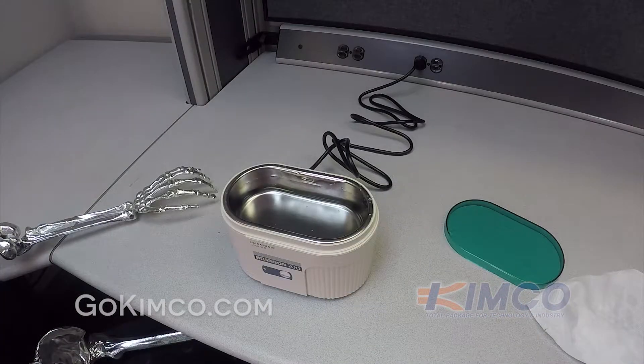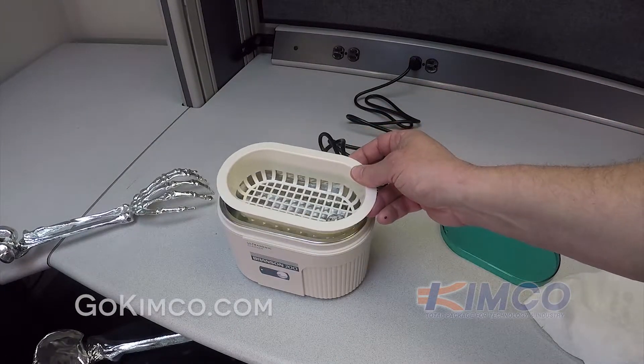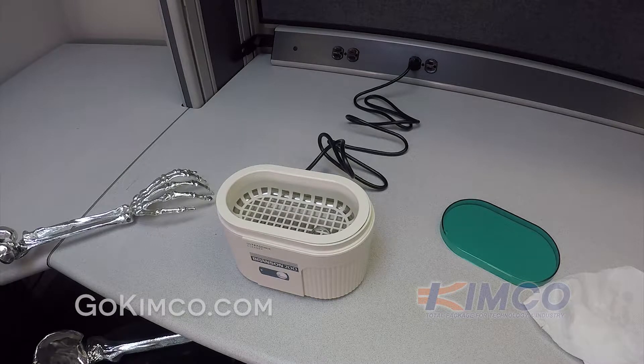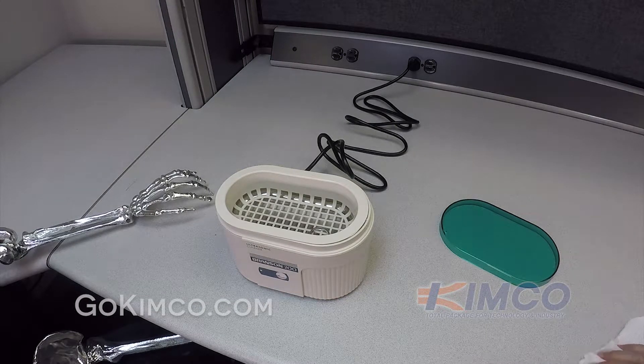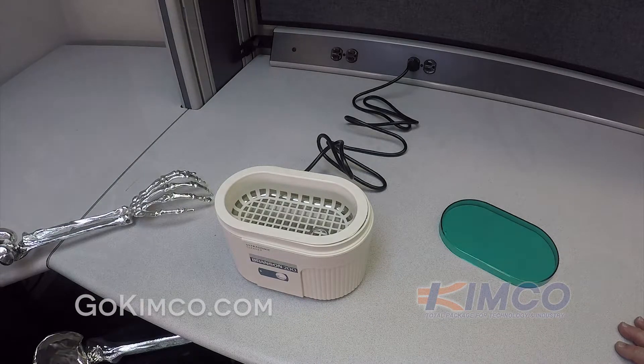So we've allowed the unit to run for about two to three minutes. Now we're going to place whatever we have to clean inside the solution. Depending on how dirty it is and what contaminant it is, it could take 30 seconds up to five minutes. If you need more time, when it turns off after five minutes, just simply turn it back on.